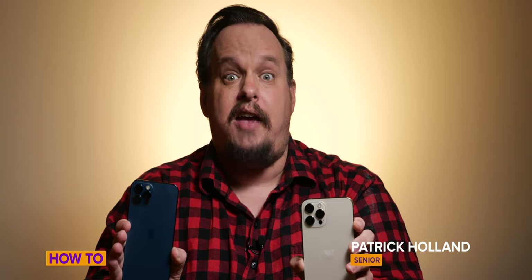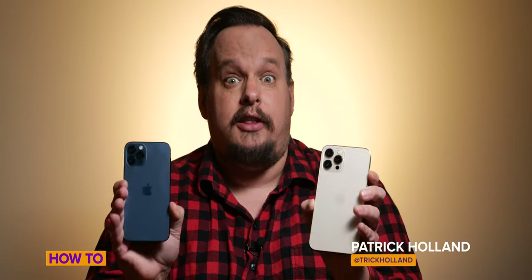Photo nerds, behold! Apple ProRAW is finally on the iPhone 12 Pro and the iPhone 12 Pro Max. I'm going to show you how to set it up, use it, and share everything I know about it. So let's do this!